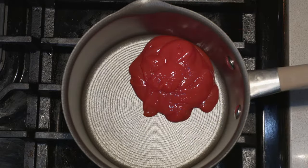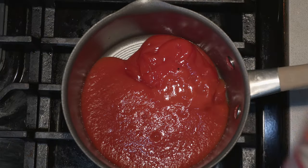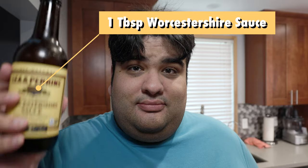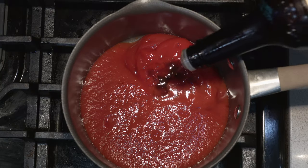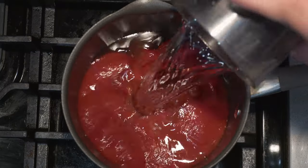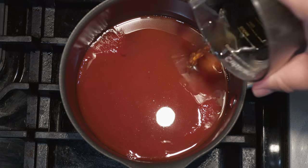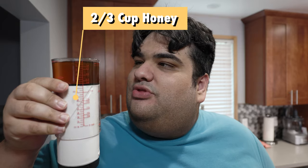To begin, grab yourself a two-quart sauce pot and add one cup of ketchup, one eight-ounce can of tomato sauce, toss in a little water and swirl it around to get out the excess, one tablespoon of Worcester sauce, one cup of water, half a cup of apple cider vinegar, and two-thirds a cup of honey.